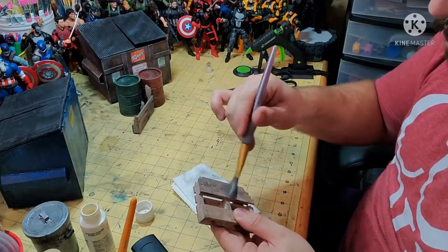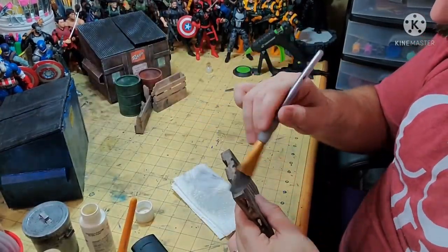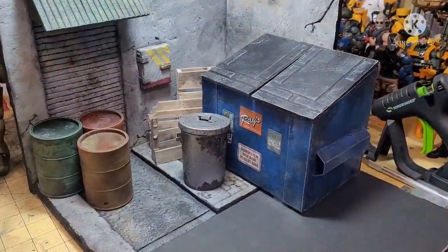Now with everything built, glued, painted, and finished, let's get ready for some glamour shots. Let's go!